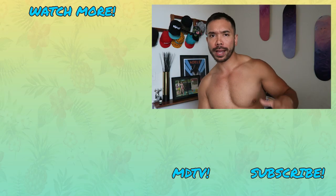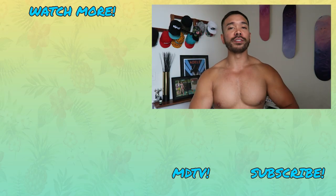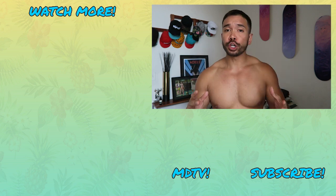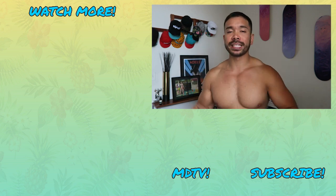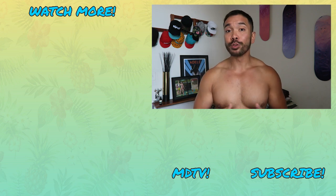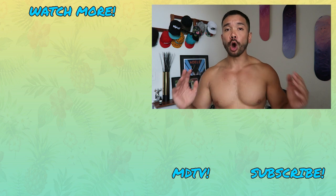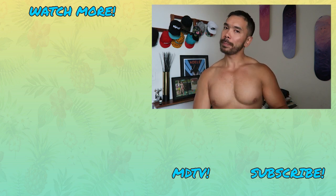Amazing job, you guys! I know you crushed that workout — high five! Remember, if you like this workout, be sure you give it a big old thumbs up. Share the workout and share the channel with your friends so our FitFam grows bigger and stronger. Make sure you subscribe if you haven't already. Otherwise guys, I will see you next time with a brand spanking new workout. I hope all is well and I will talk soon. Bye!